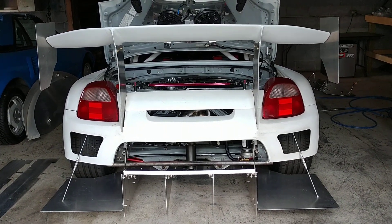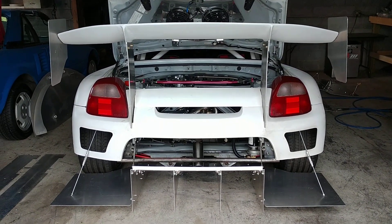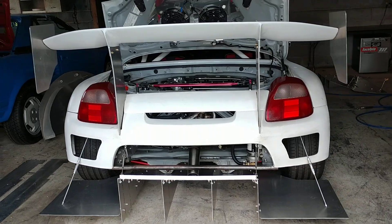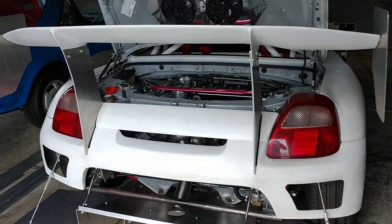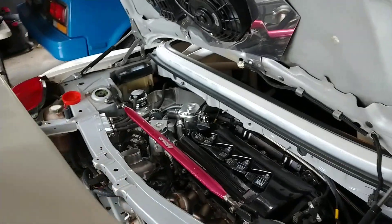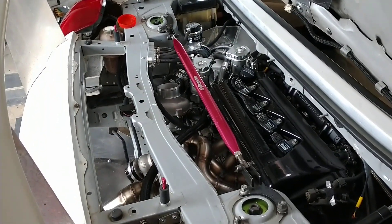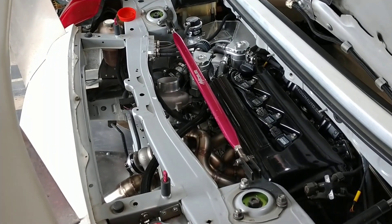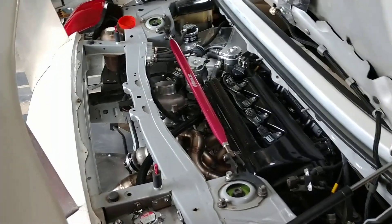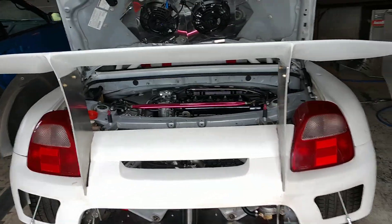That's kind of where I'm at right now — a few more modifications to go and we should be back at the dyno having some fun and making lots of noise. I appreciate everyone's support. Thanks to all my sponsors. Right now it's just all about getting it to the dyno and then back on the road. Thanks everyone for watching, hope everyone has a great day, and when in doubt, keep building.